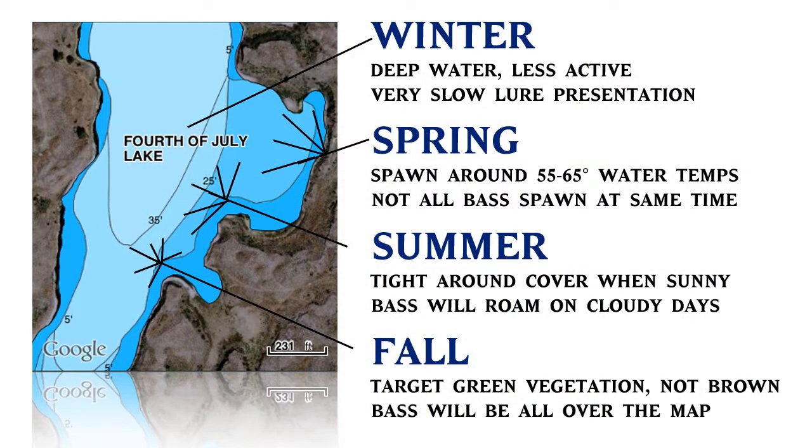As summer approaches, the water warms along with our air temperature. Just like humans, bass will seek cooler water and a place to conserve energy. This water brings higher oxygen content and a supplemented environment that provides a stable atmosphere. Unlike most crankbaits, a jig will often dive to these certain depths unchallenged and more efficiently than, let's say, a soft plastic worm.